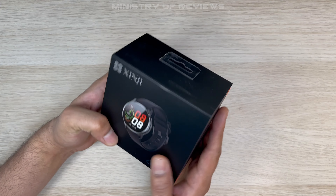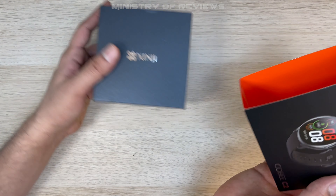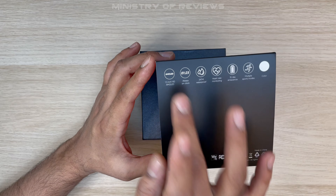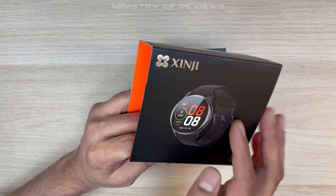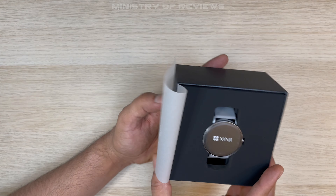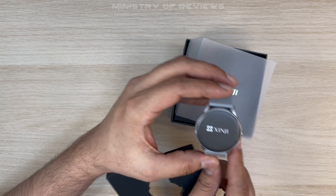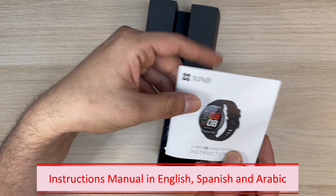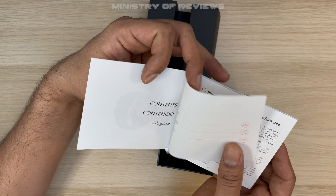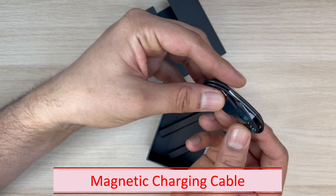The watch comes in a black box with a sleeve on top. The sleeve has some of the main features mentioned at the back and an image of the watch on the front. Inside we have the instruction manual in Arabic, Spanish, and English, and some replacement pins.